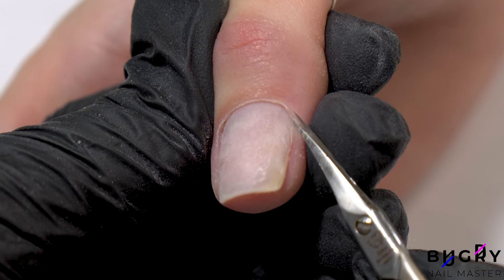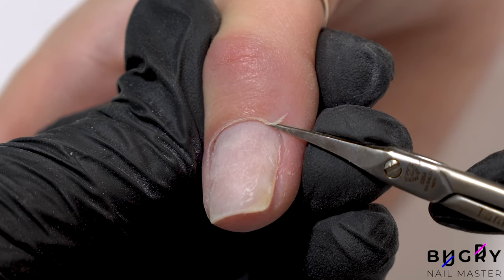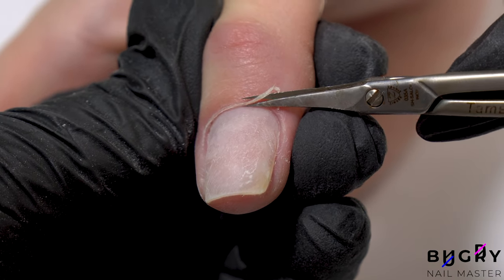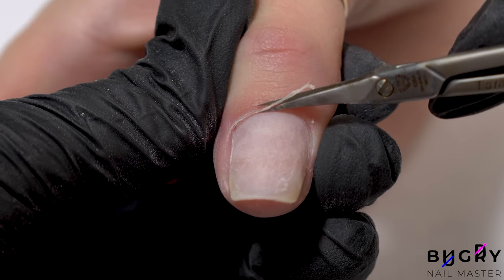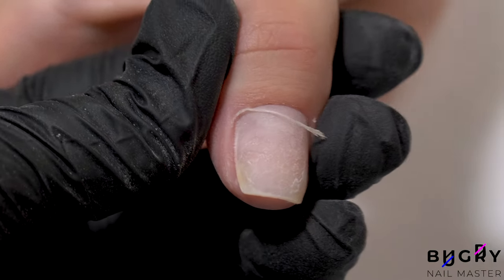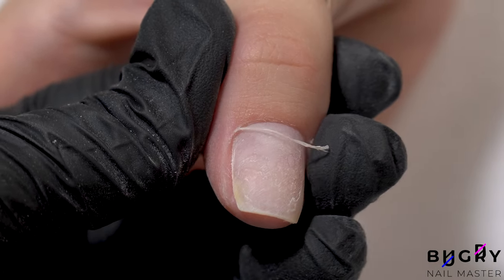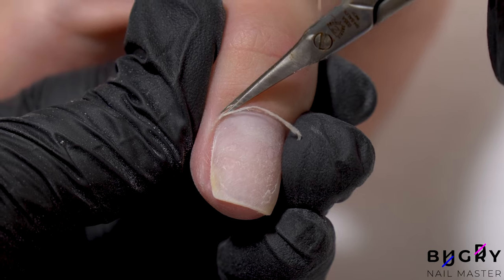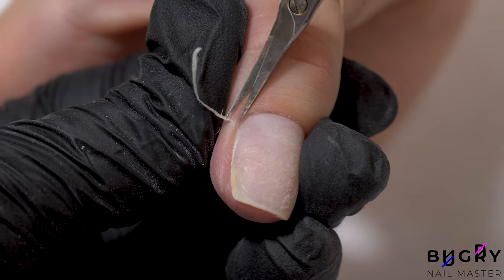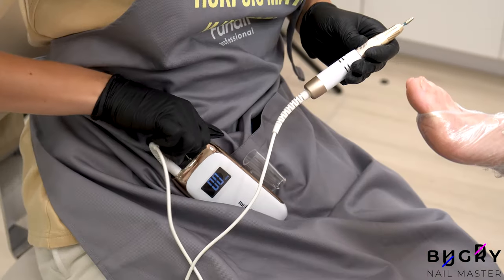And once I've cleaned up the cuticle area, I'm carefully snipping off the cuticle with a pair of cuticle scissors. I also did a pedicure for my client today — no coating, just a cleanup.